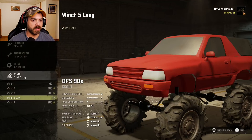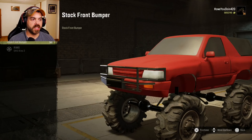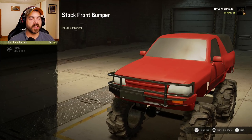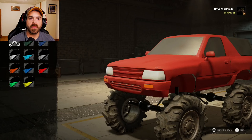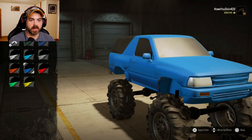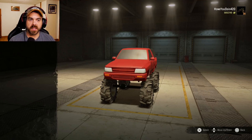We'll do Winch 5. Hopefully it's alright, because it might be tippy. Visuals, you can change up the front bumper, or at least add a little brush guard. It doesn't look like it's quite complete, actually. That's okay. Colors — well, you can switch up the color if you really want to. I'll just keep it the red that it is. No interior external customization.